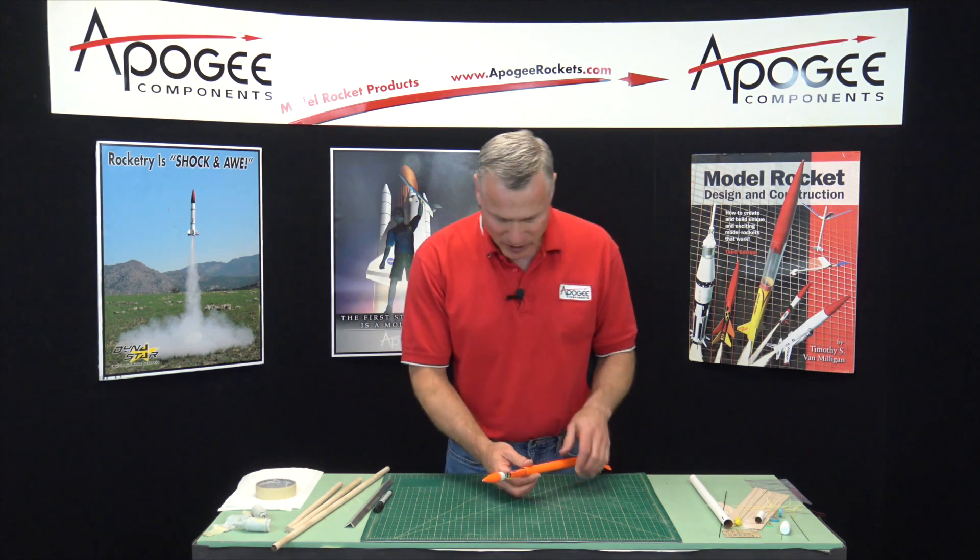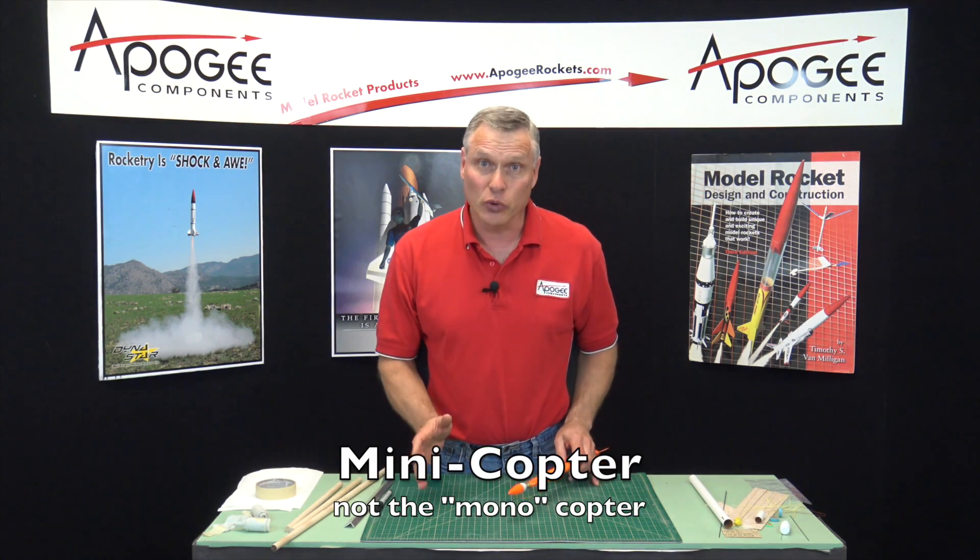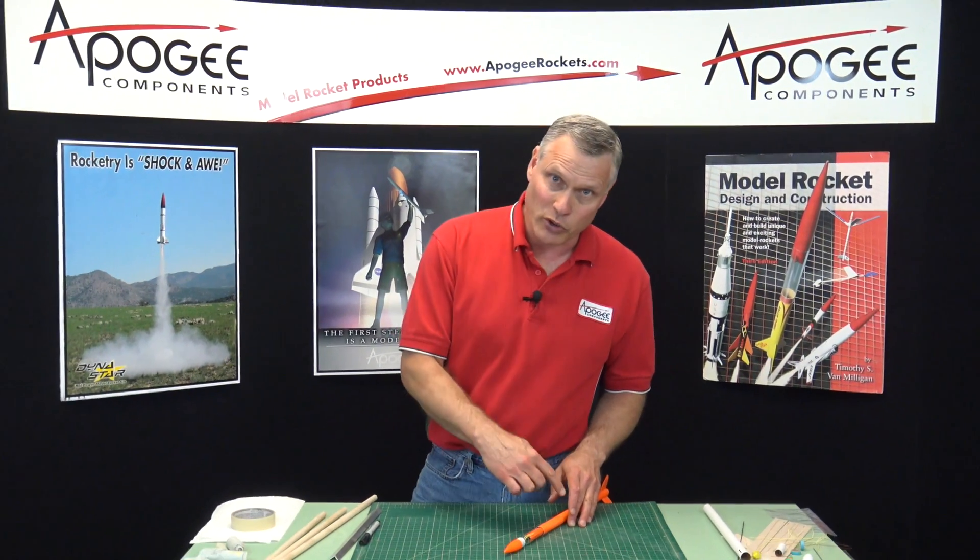Ready to begin the construction of the monocopter. Our first step, other than getting the tools and all the equipment together — for that, see the instruction sheet. It's not really an instruction sheet, but it's a listing of all the videos on the DVD that comes with the kit. You can also see those videos on our website, which also lists all the tools and materials you're going to need. So get that together first, and from that point we're going to go ahead and build.